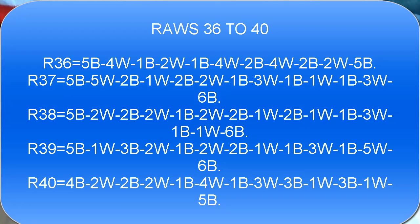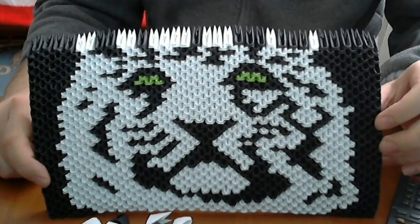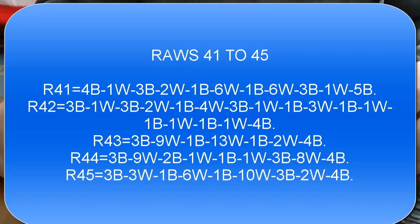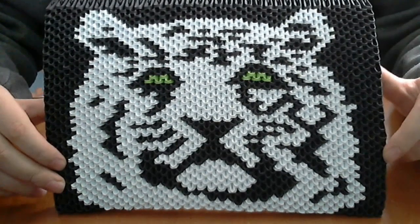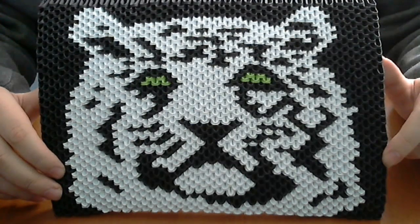Let's put the next 5 rows. This is our tiger after 40 rows. Now let's put the next 5 rows. This is our 3D Origami Tiger finished — the 3D Origami Tiger picture is complete after 51 rows.